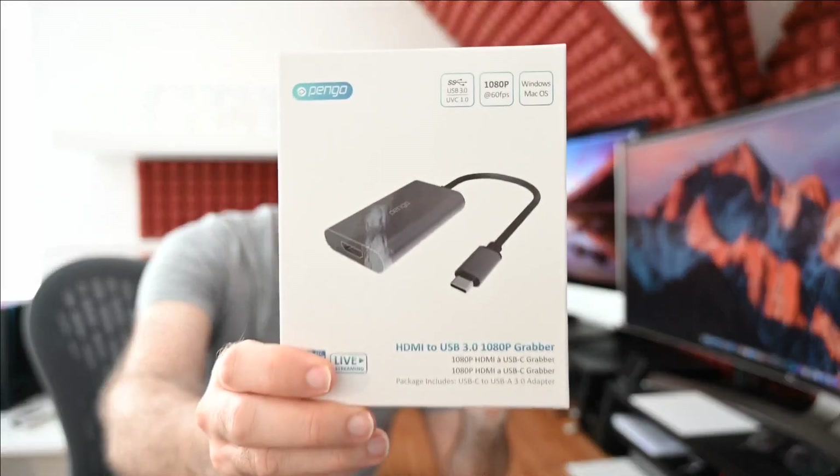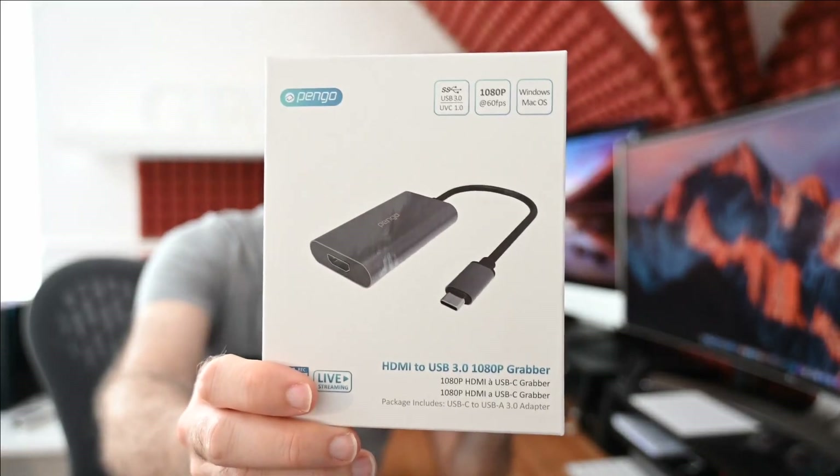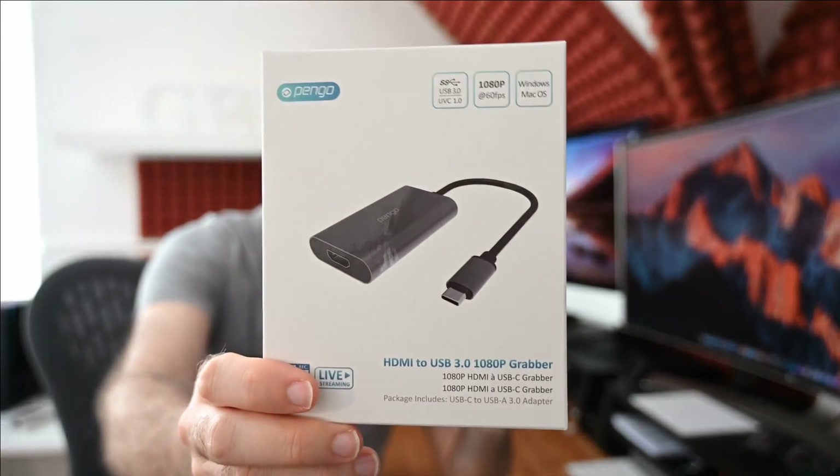The camera is the Nikon Z6, it's a mirrorless full frame and it's got a 24-70mm lens on it. When you're doing live broadcasting or video capture you need a product that's going to connect between your camera and your computer, and that's where this comes in — this is the Pengo HDMI 1080p Grabber.